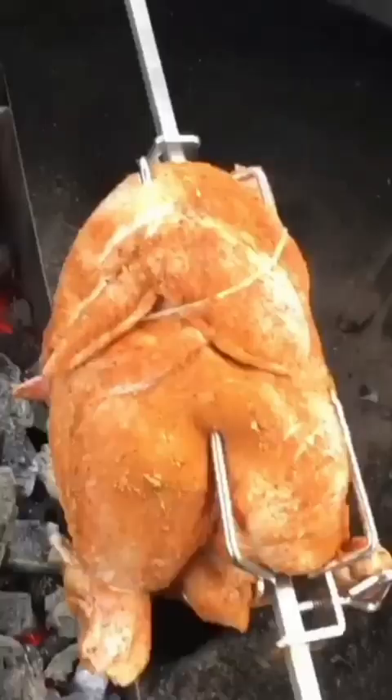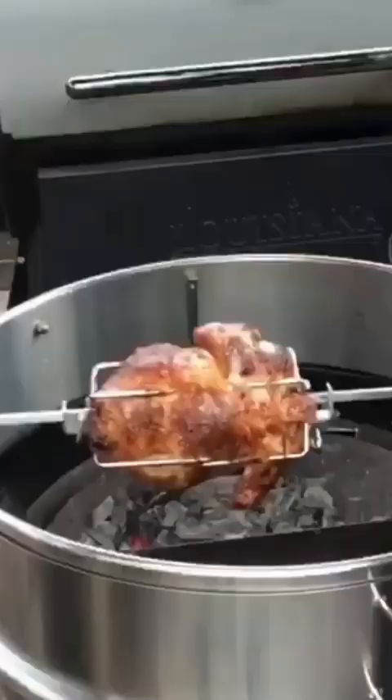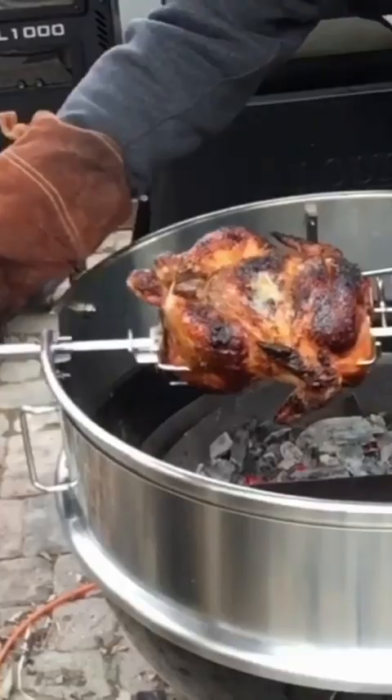For today I just put a chicken on there just to test drive it, and it just came out beautiful. So the next step of course is to enjoy. Follow me for the full video.